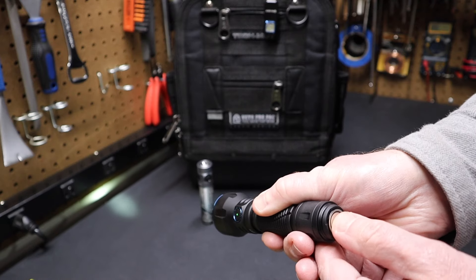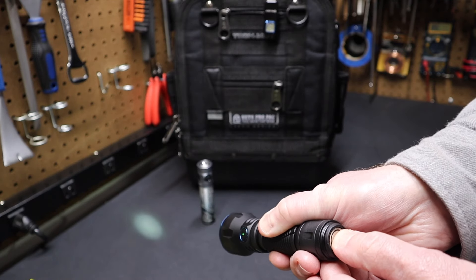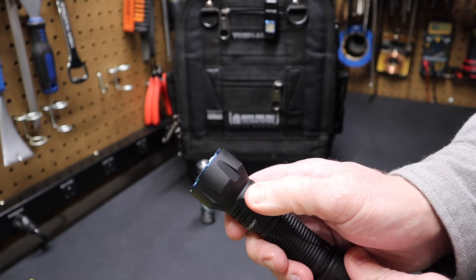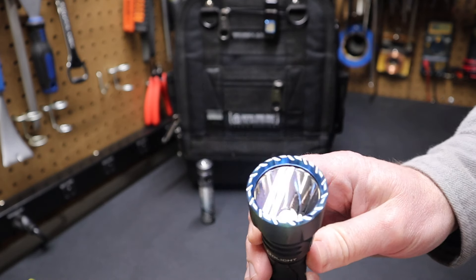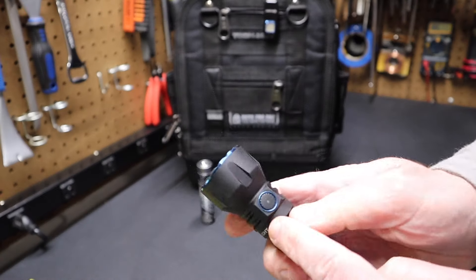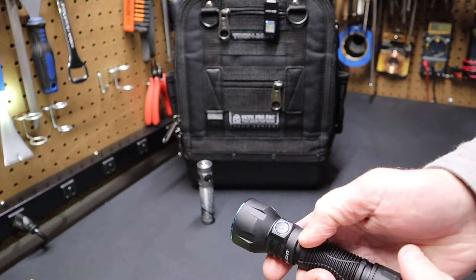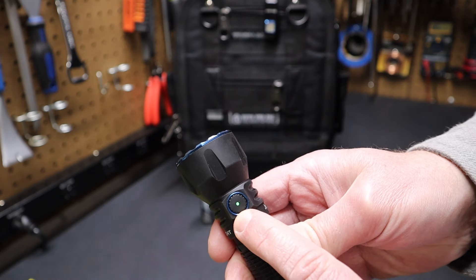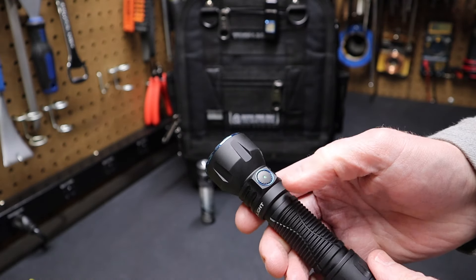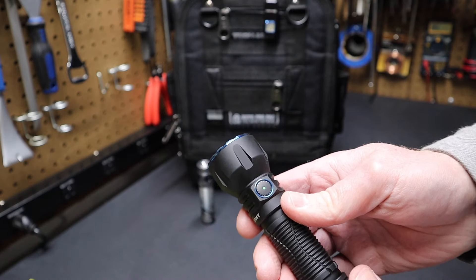You have a couple of options with the tail switch — you can just tap it or you can press and hold. On the side switch, it works like most lights do. If I hold the switch down, the flashlight will turn into moonlight mode — you can barely see the light there, it's very low output and there's no light on the switch. If I hold the switch down again, it'll go into low, and now the switch turns green, which means it's charged and good to go. This will turn red when it needs to be recharged and orange when it's in the middle.